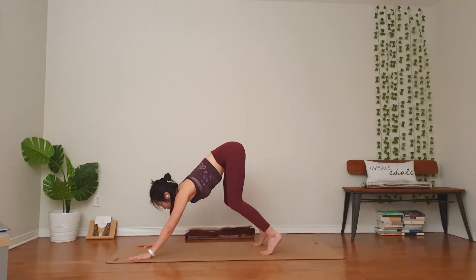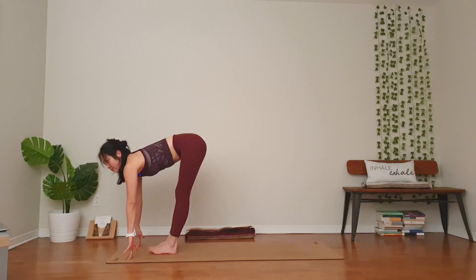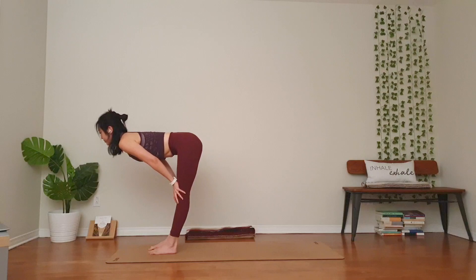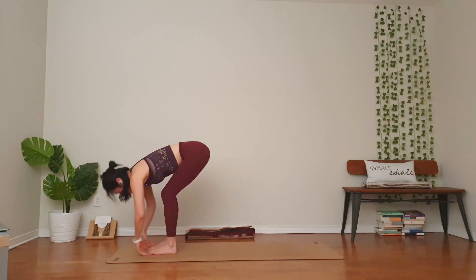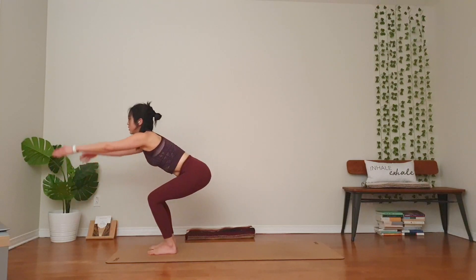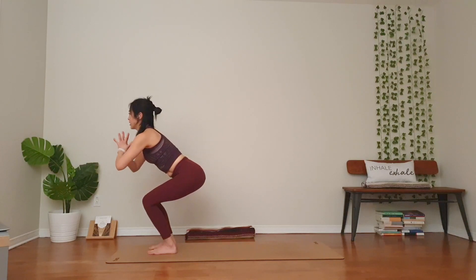Knees bend in your down dog. Step or hop to the top. Halfway lift. Inhale, exhale, fold. Back to your chair — bend your knees, sit lower, sit back. Inhale, extend your arms up. Hands together in front of your heart. Heels up. Drinking bird.